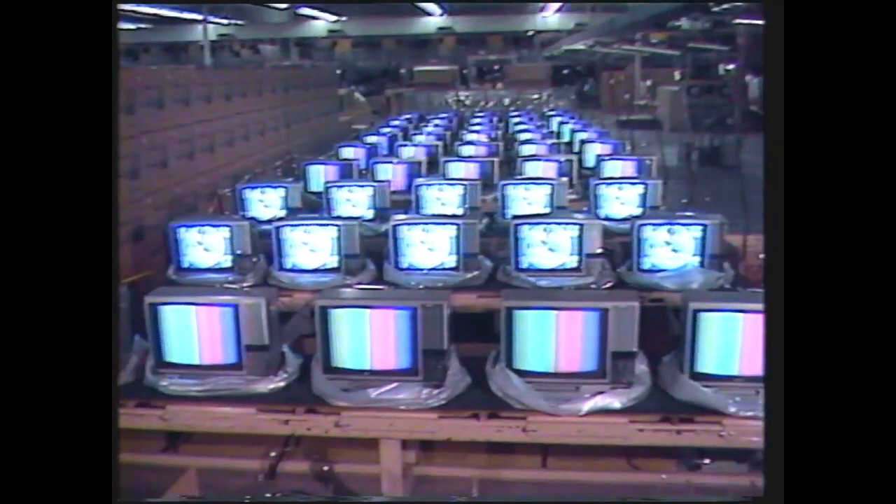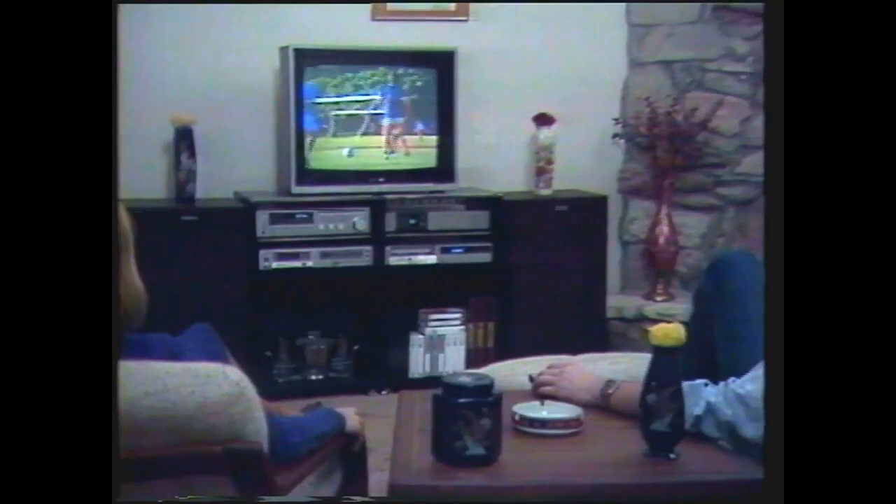People have been struggling to tune in television pictures as long as there have been pictures to tune. But these days, the advanced circuitry on modern sets makes it easy to enjoy top quality pictures. So if you're tired of green skies and purple people, you've come to the right place. Because tonight, I on LA will show you how to tune your color TV.